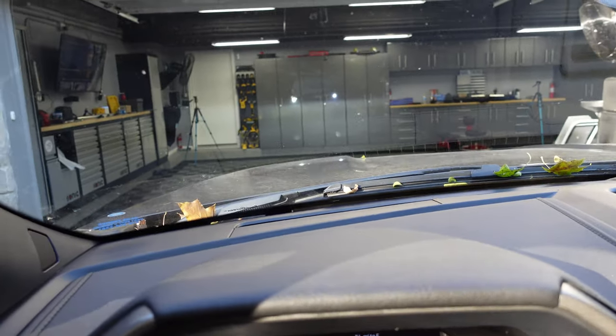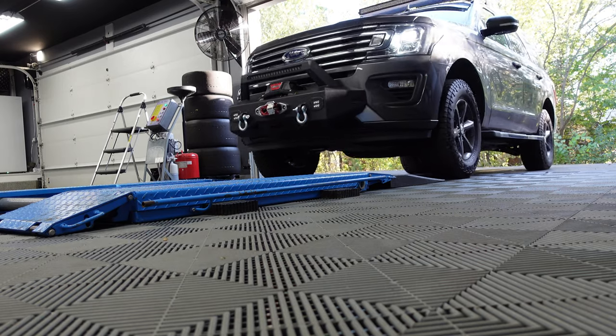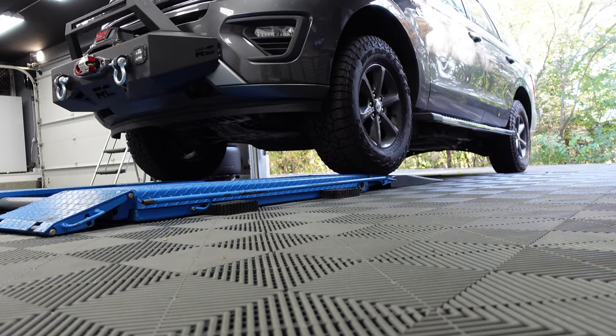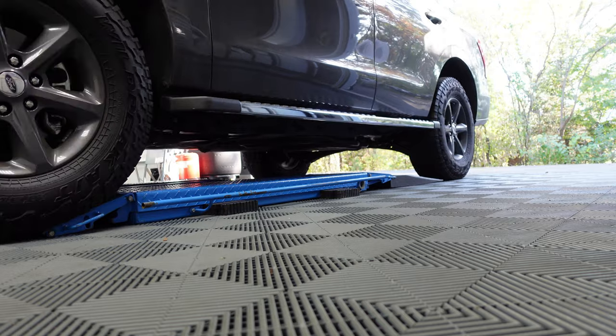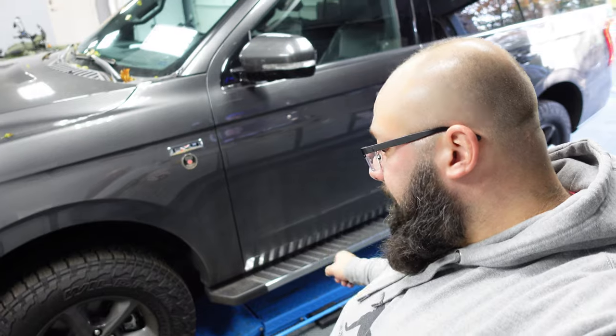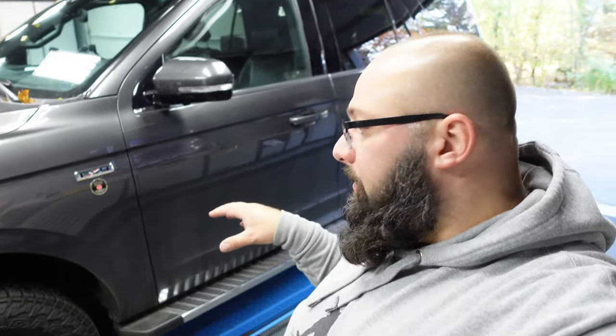Alright, let's pull her onto the lift. Car's on the lift — one thing I do, because I don't secure my lift to the ground and because it's on Swiss tracks, I put the car in four low so it pulls onto the lift.